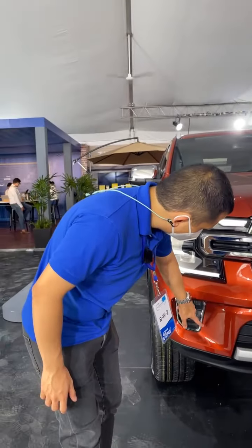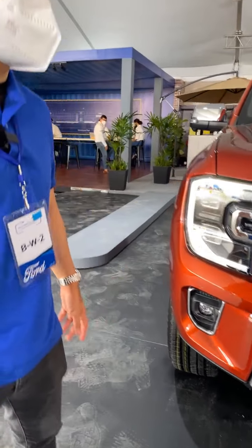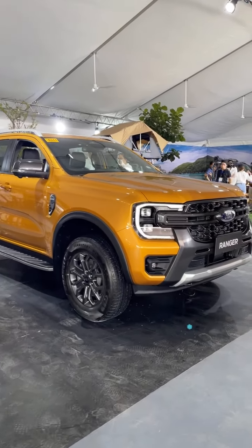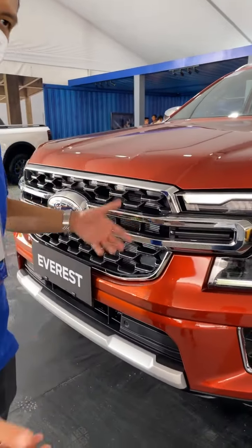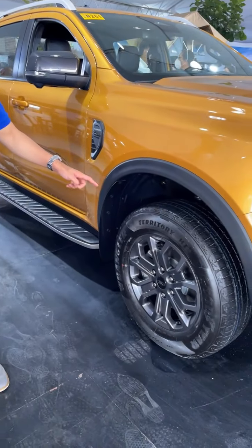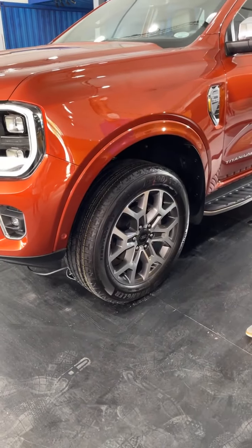They've also got rectangular fog light housings on the sides. A big difference is that on the Ranger, the strip in the middle is blacked out, while the Everest has a chrome one. The Ranger also runs on 18-inch tires while the Everest gets 20-inch.